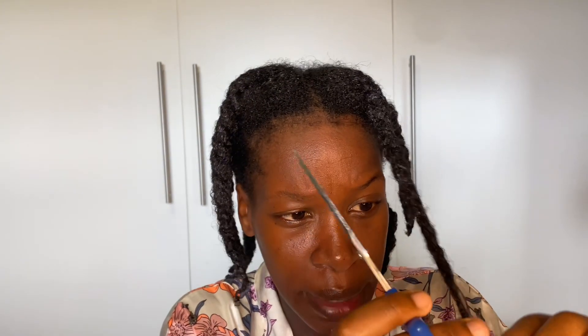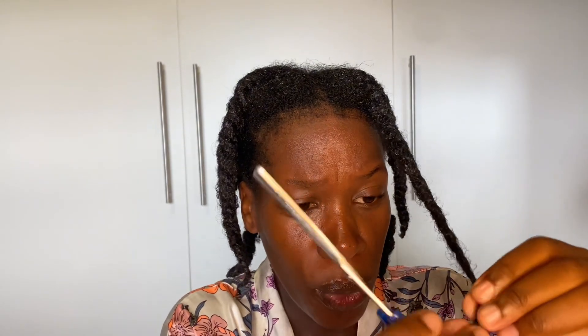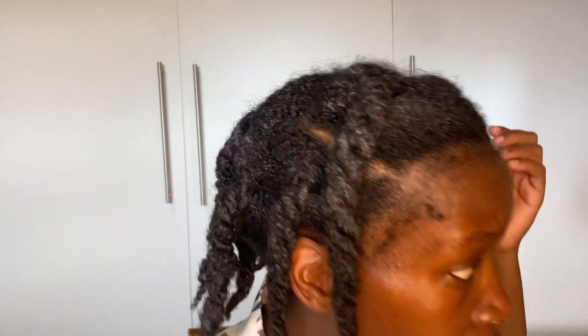When do you start to cut your split ends? My research told me that you cut your split ends when you start to feel that your ends are rough. When your ends have a rough feel, that's a sign it's time to cut.